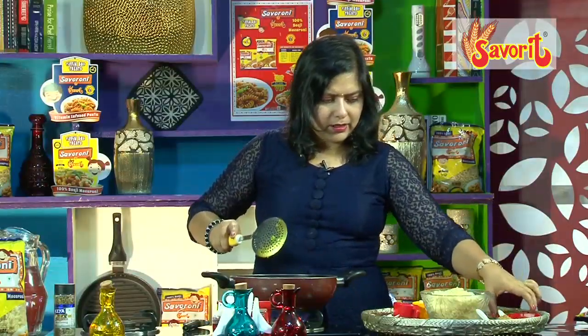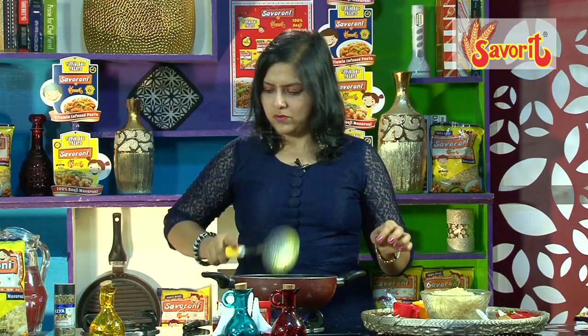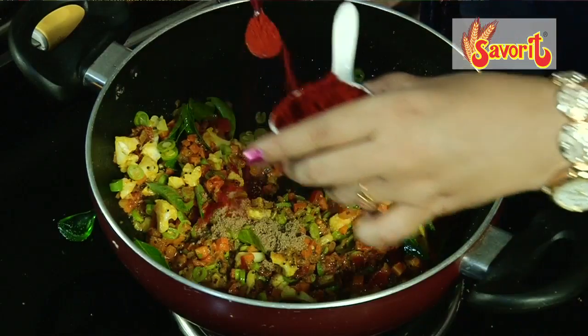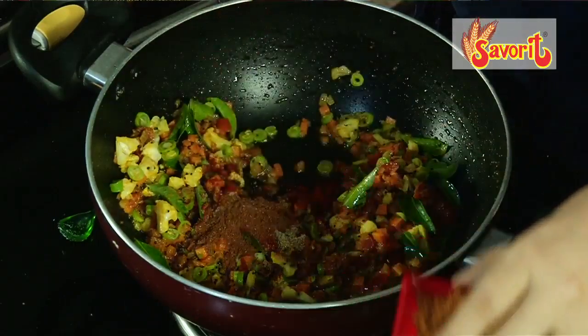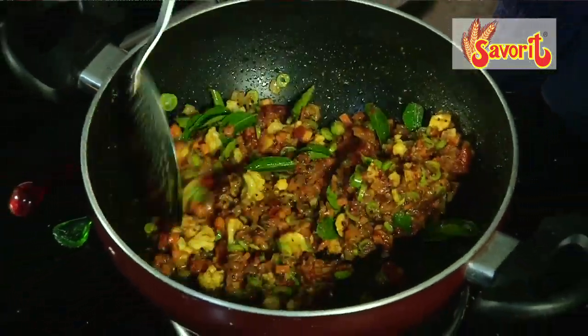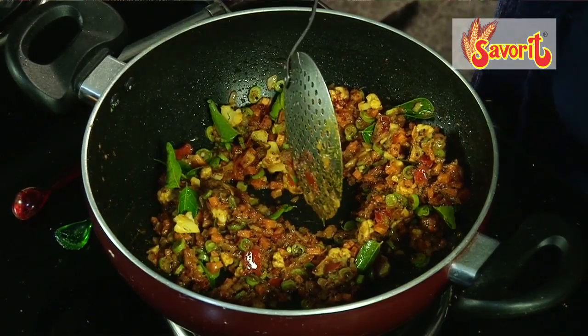Now add the onions and the tomatoes. Add turmeric, salt, and a little bit of sugar in the initial stage so that the caramelized effect comes out well. If the tomatoes start to melt, quickly add the carrots, cauliflower, and beans, then the curry leaves — save some for garnishing. Add coriander powder, red chilli powder, and a little bit of garam masala.